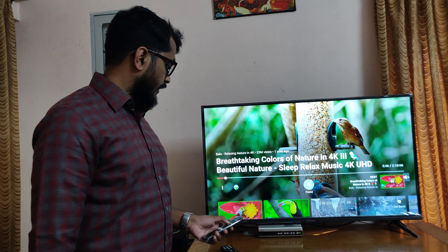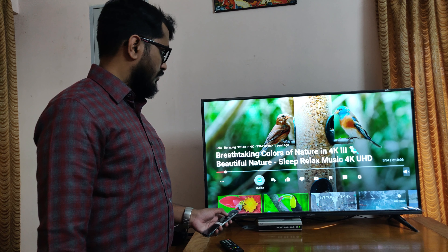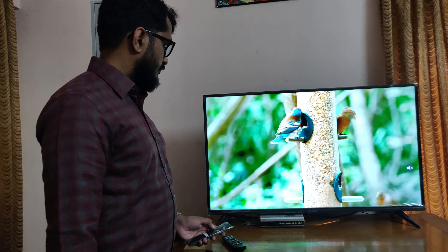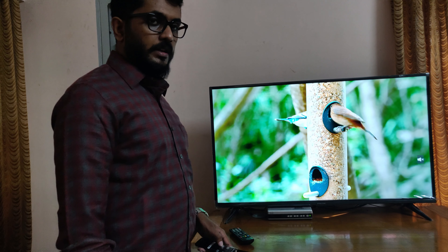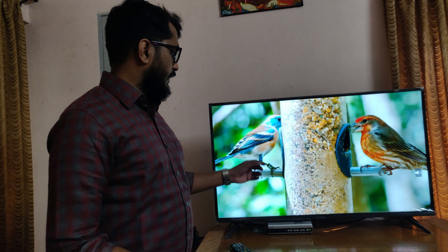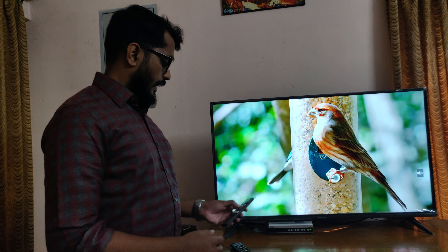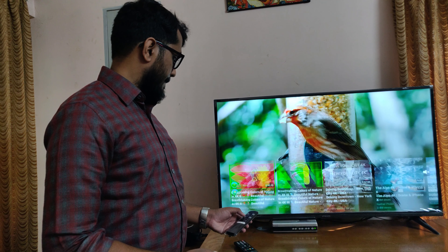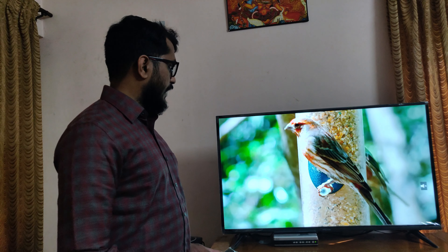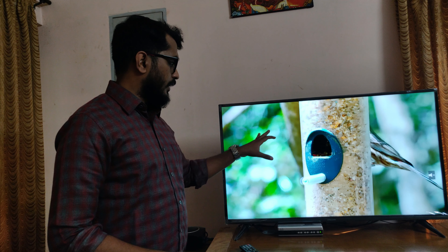Let me lower down the resolution. Now I have lowered it down to 1080 pixels. At 1080 pixels we are getting quality close to what we got at 2160 pixels, but there is a small difference — the color contrast is not as good as on 4K. Switching down further to 720p, we can see the pixels are not that good and things appear blurred out.